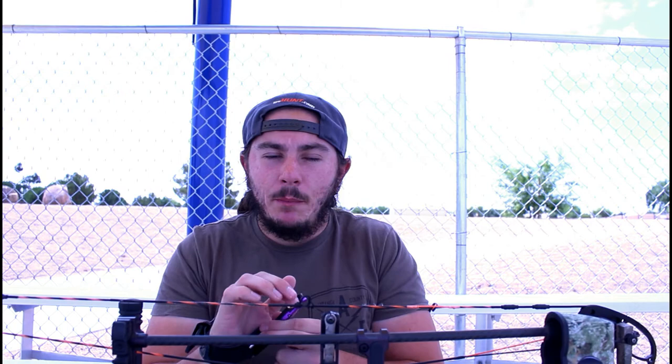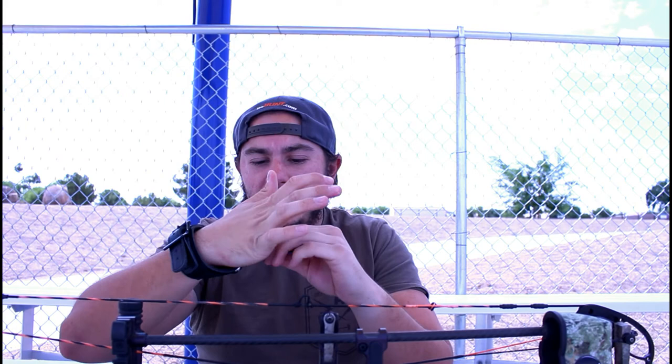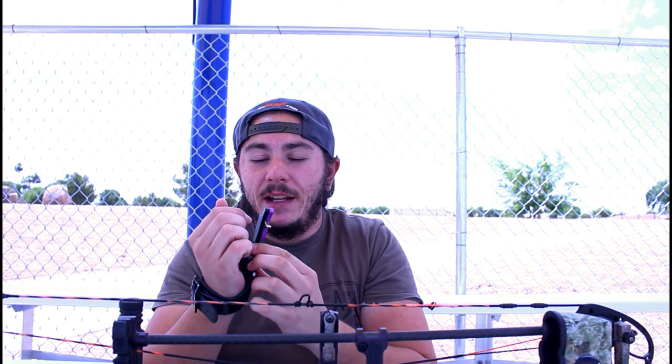My release is the Spot Hogg Wise Guy. I love this release — there's no travel with the trigger, it just clicks and goes off. It's super solid, basically bombproof. The customization is endless — you can customize your trigger sensitivity and the length of how far your release extends. I have mine kind of close so I can wrap my finger around the trigger.